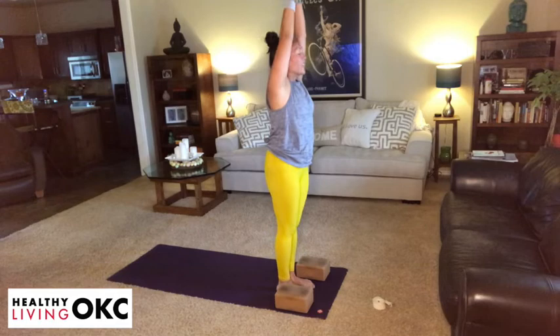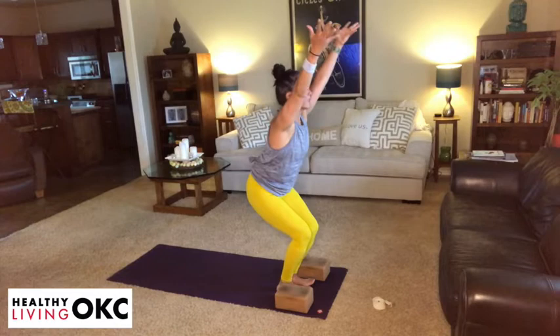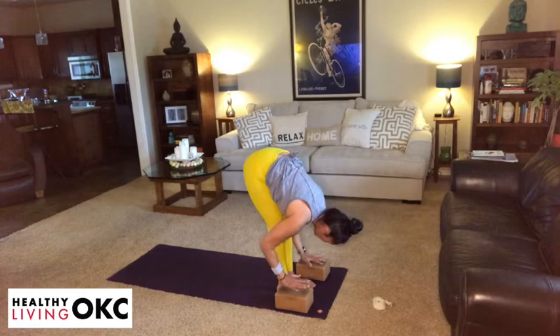We're going to move into a surya namaskar B — sun salutation B. Take an inhale, sit into chair pose. Weights in the heels, heart is lifted, navel in. And then on your exhalation, fold it forward. Take an inhale, lengthen. Exhale, make your way to downward dog. Take an inhale into your up dog. Exhale, downward dog.